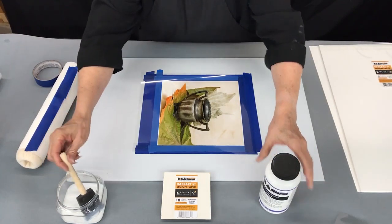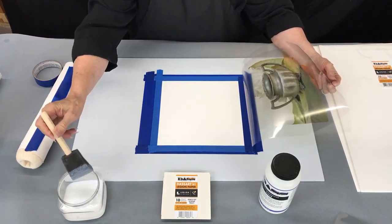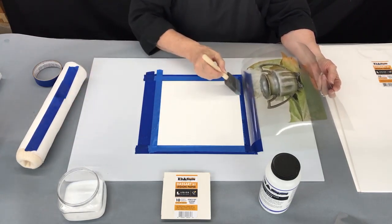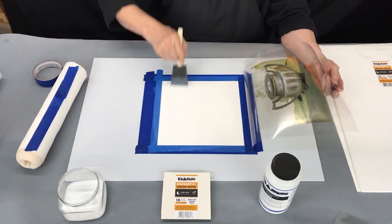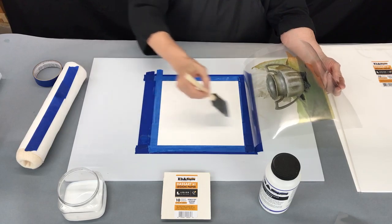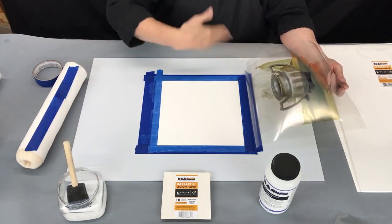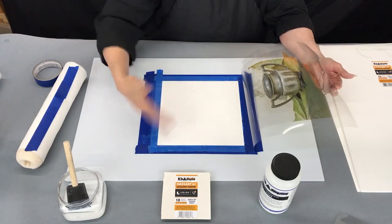I have already placed some of the Wondersauce into another container. I always do that so that I don't dip my brush into the main container and contaminate it. The Wondersauce is applied in nice even strokes. You can dip a couple of times, start from this side, then go in the opposite direction. Look at it at an angle and you'll see that because of the foam brush there are some bubbles in there. Just wave across it a little bit — this helps break up the bubbles that have formed.